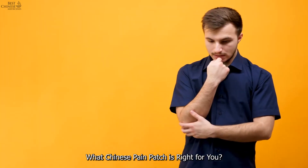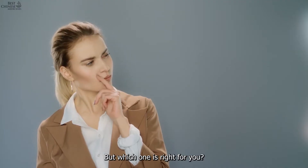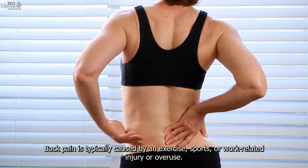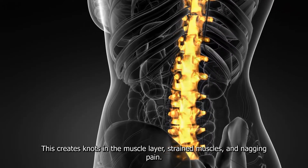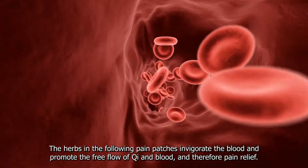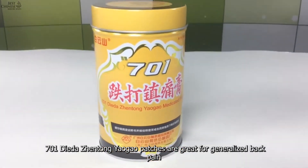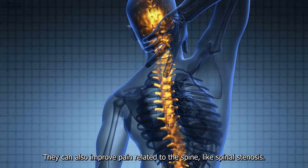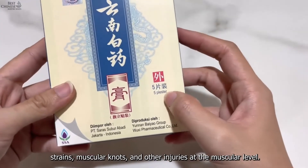What Chinese pain patch is right for you? The answer depends on what type of pain you're experiencing. The best Chinese herbal patches for back pain: back pain is typically caused by exercise, sports, or work-related injury or overuse, creating knots in the muscle layer, strained muscles, and nagging pain. To relieve pain, we must encourage the free flow of energy and blood to those muscles. 701 Dieda Zhentong patches are great for generalized back pain, quickly relieving muscular aches, tension, and even pain related to the spine like spinal stenosis. Yuen Bayou Medicated Plaster patches are helpful for back pain due to pulled muscles, strains, and muscular knots.